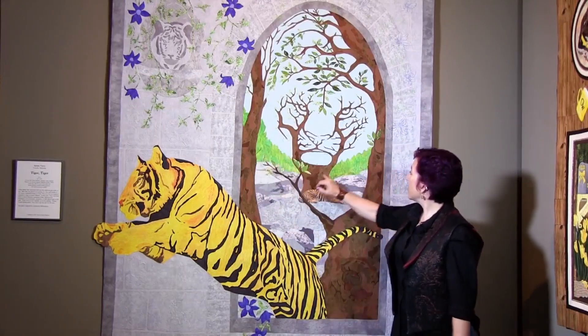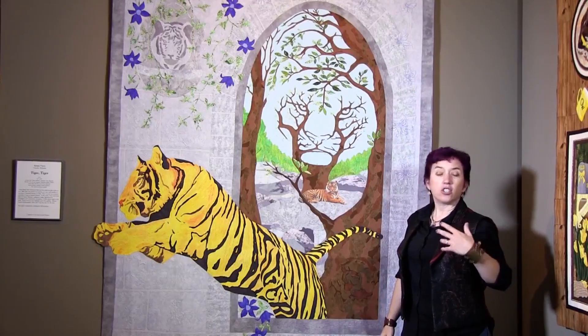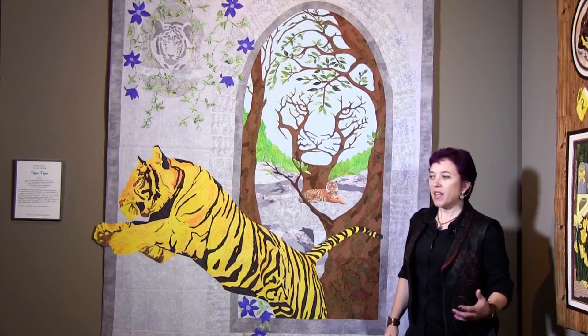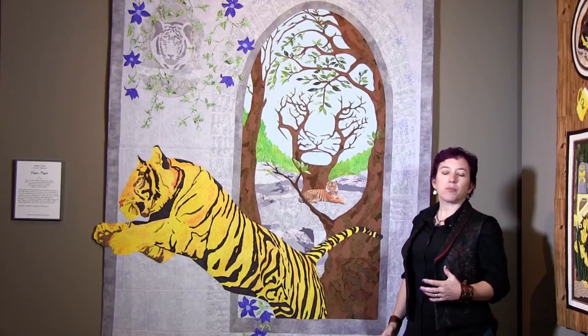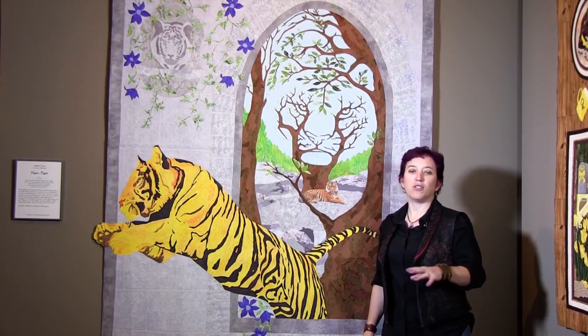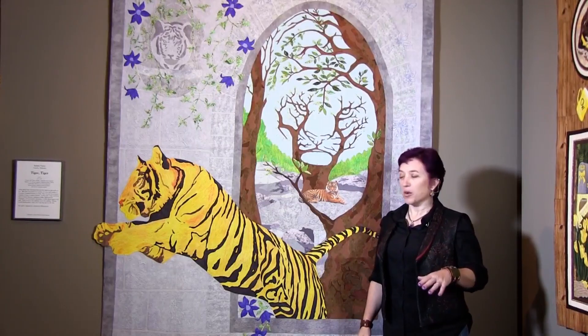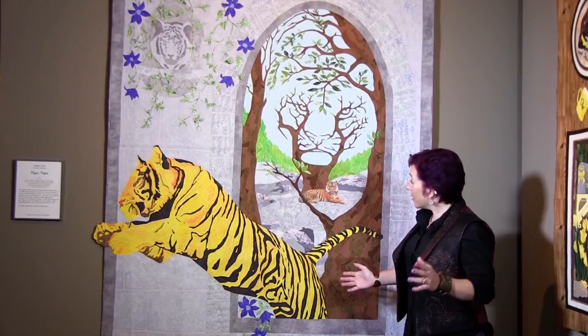The trees back here are also done with the same inktense. The rest of it is all a version of needle-turned applique that I do on my sewing machine. I am incredibly impressed with anybody that does anything by hand, but I don't have the patience. I have a 14- and a 17-year-old and a full-time business, and you may notice by the way I talk — I don't do slow real well.